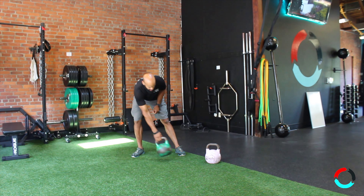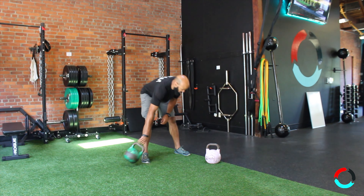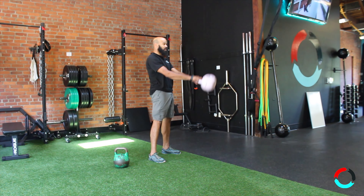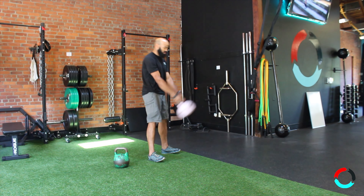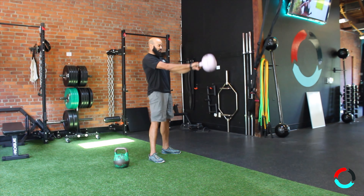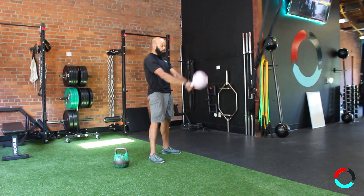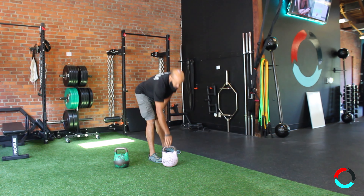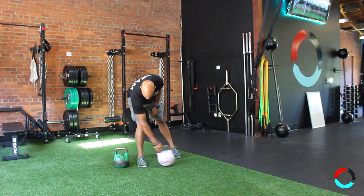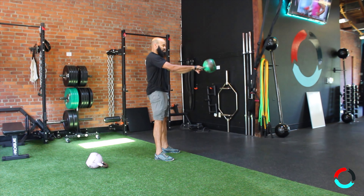I'll use a kettlebell swing as the perfect example. I see this all the time where people are using much too light of a weight, and what's going to happen is it's going to be very, very floppy. As you can see, the bell is wagging around at the top part, it's flipping around. I'm not doing anything — my arms are still staying straight. I can feel a lot of weird stuff going on, and one thing I don't feel is my glutes and hamstrings firing, and I'm not using my core properly.